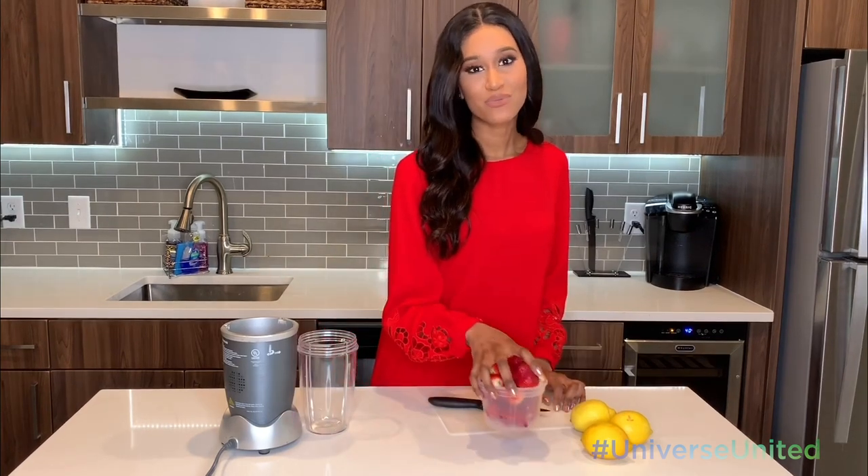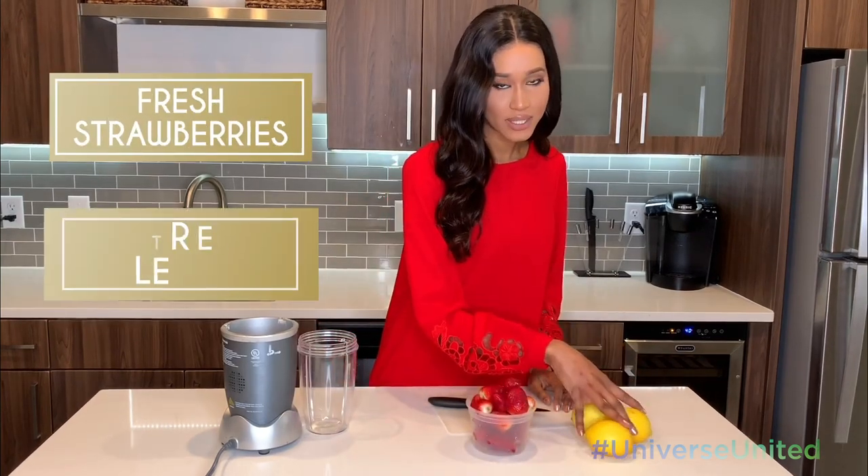One of the things that reminds me of summer and always makes me feel so good and re-energized is a good strawberry lemonade. That's actually one of the things I've been making a lot while I've been home, and I'm gonna show you guys how to make it. We'll start off with some fresh strawberries — I've got three lemons.